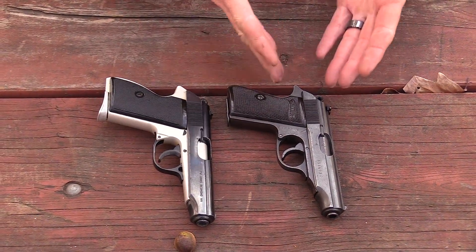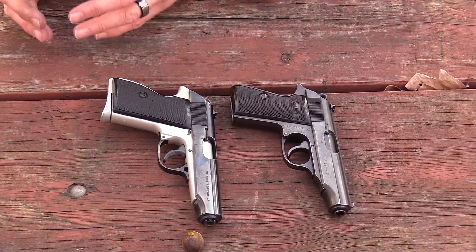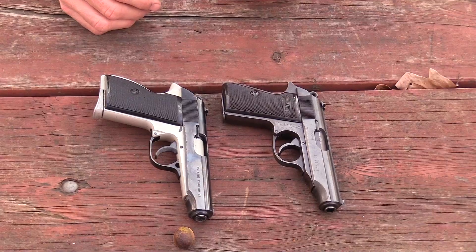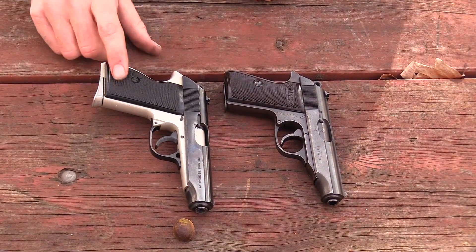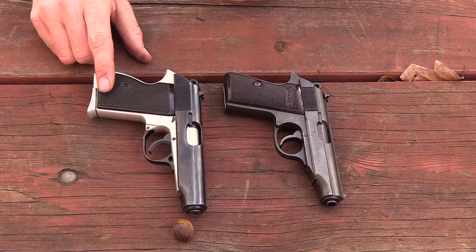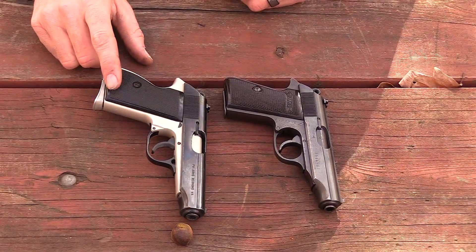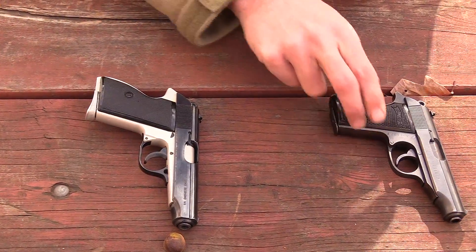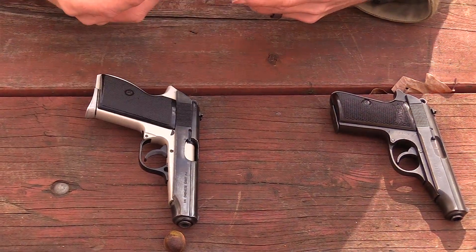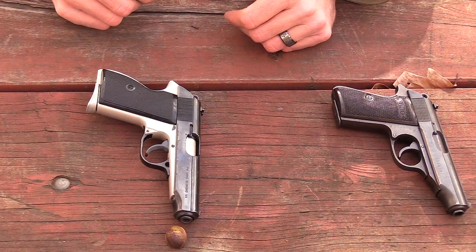The guns are almost identical — look at the placement of the pins, they're both in the same spot. There's a little half-moon on the FEG, and that same half-moon is in just a slightly different location on the Walther as well. The extractors are external, the hammers are spurred ball hammers — you couldn't get any closer to a knockoff of the Walther. That's why I say it's such a good value for $220.